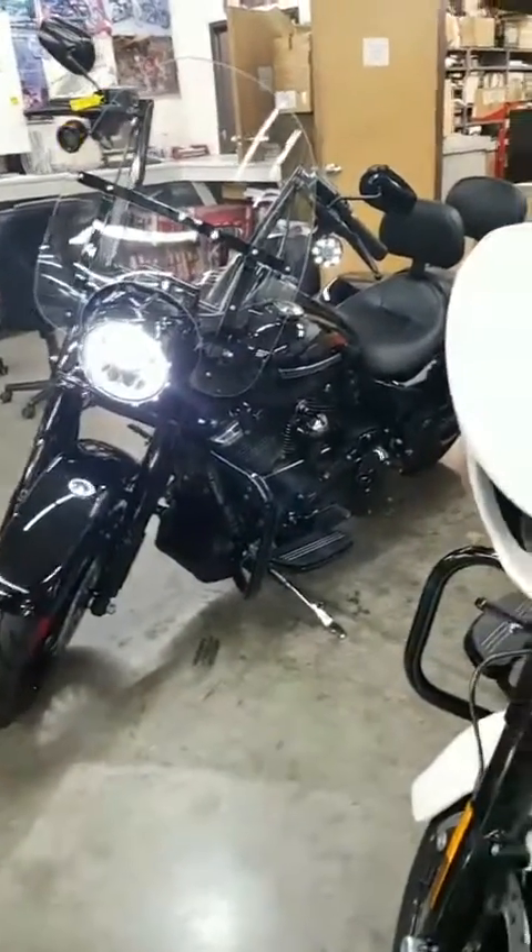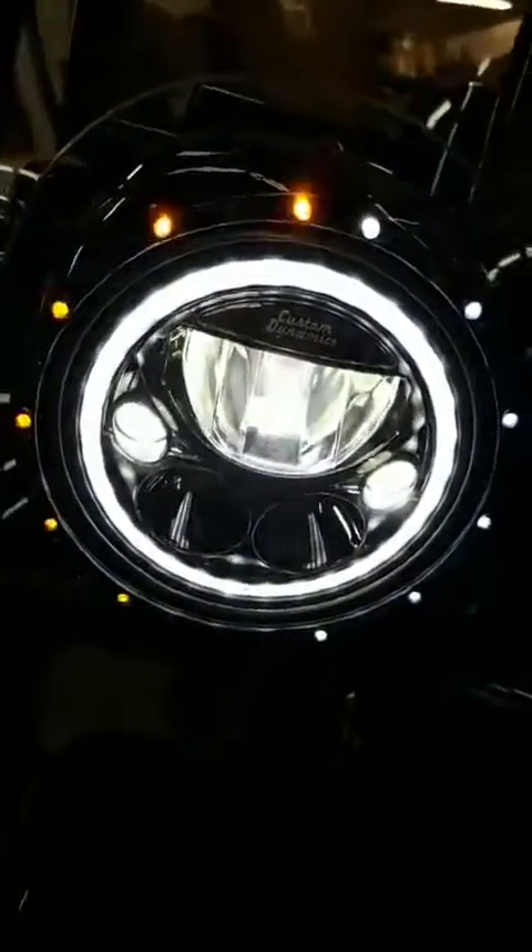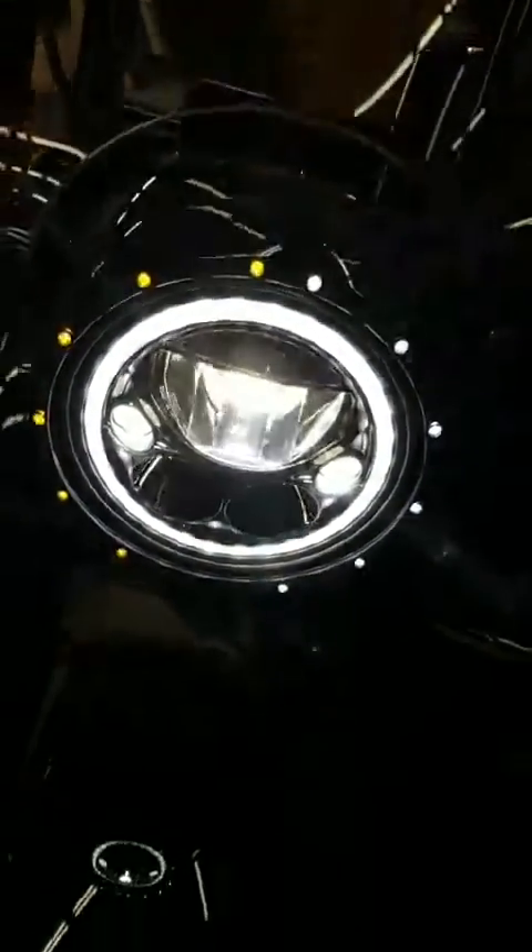It's got the black hardware on the windshield instead of just the brushed chrome — it is all there. There's your custom Harley headlight with the blinker on. Super cool.